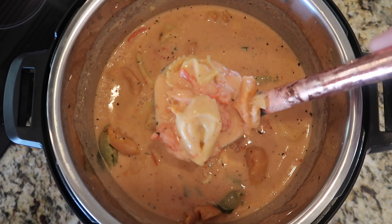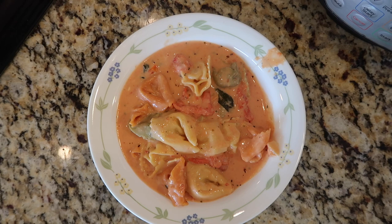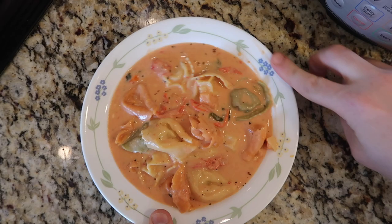Now we're just gonna grab a ladle and ladle some of this delicious creamy tortellini tomato soup into some bowls and serve it up. I like using a shallow bowl for it — it really highlights the tortellini that way — but you can use any kind of bowl you wish. Just clean up the sides with a paper towel, or in my case just my finger since this bowl is for me. Grab a spoon and let's try it out.